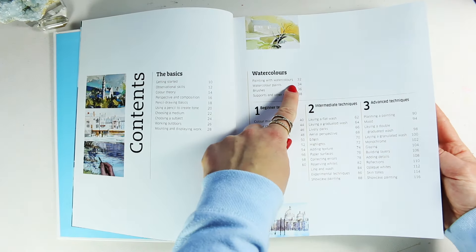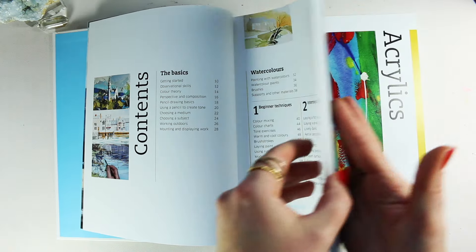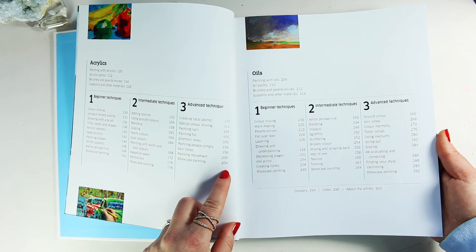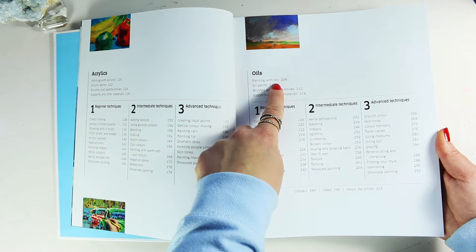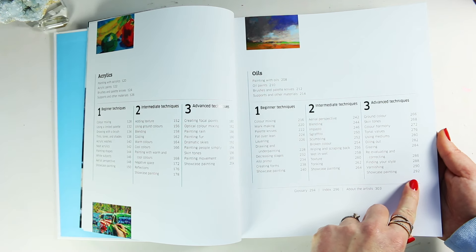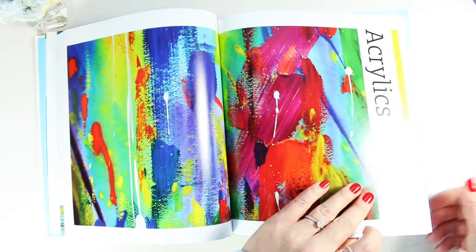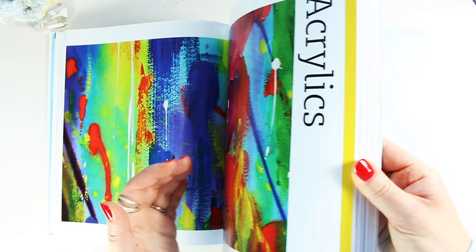Watercolor starts on page 32 and ends on page 116, so that's about 80 pages. Acrylics run from page 120 to 204 - about 80 pages - and oils from 208 to 292, also about 80 pages. Equal amounts, so it's not concentrating on one medium more than the others.